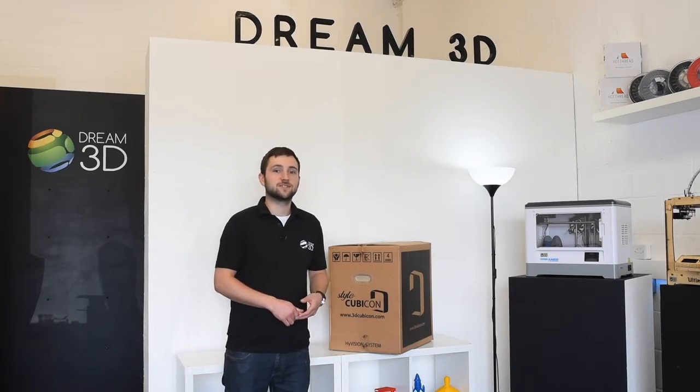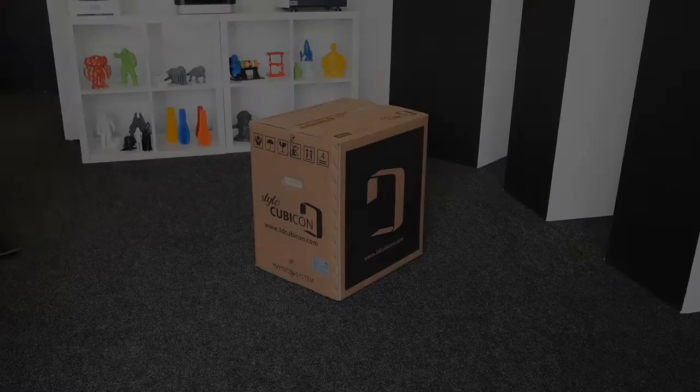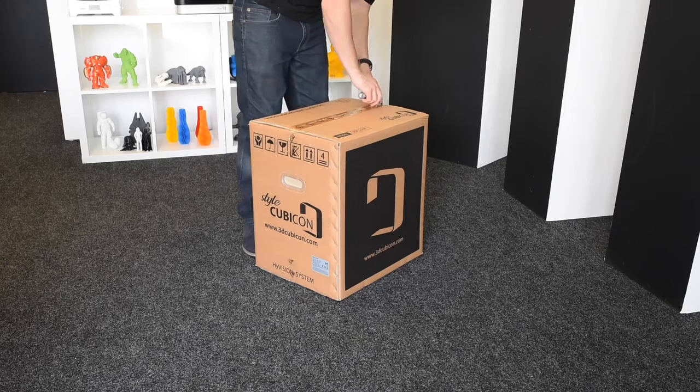Today we're going to be doing an unboxing of the Cubicon Style. So let's get it out of the box.